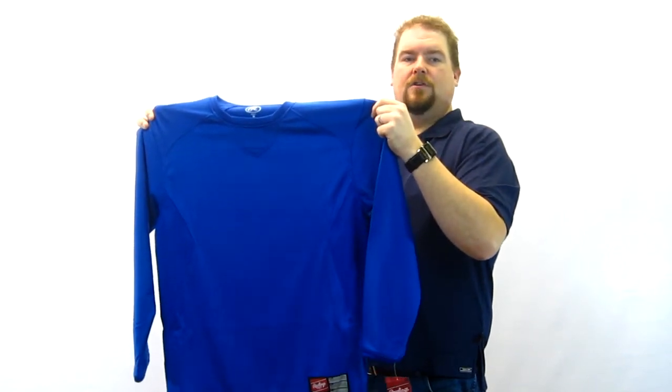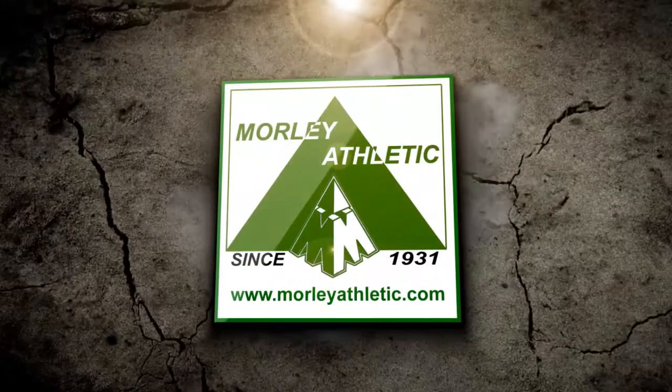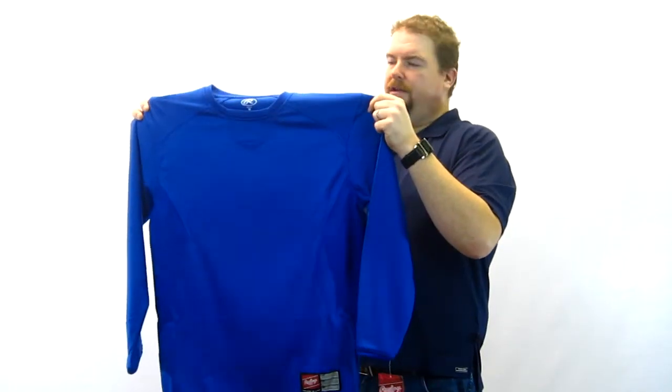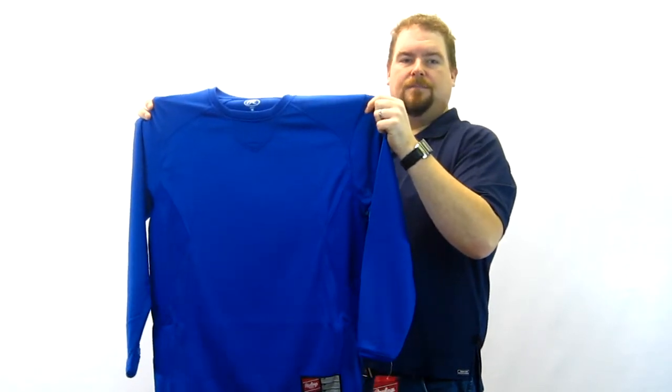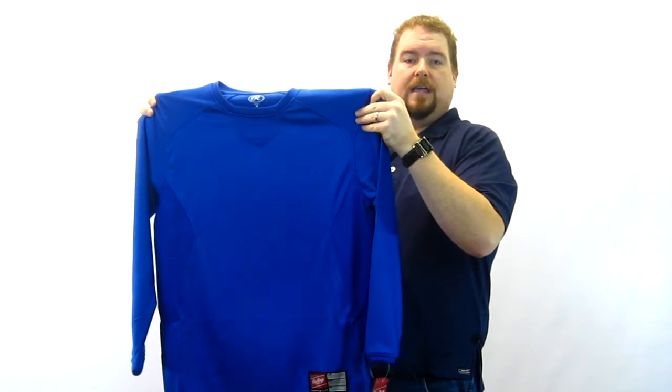I'm Ken Morley and today we're going to take a look at the Rawlings Dugout Fleece Pullover. It's a nice new item, competitively priced and offers a lot of nice features. This is made out of 100% polyester — it's a tech fleece, so a high-end fleece.